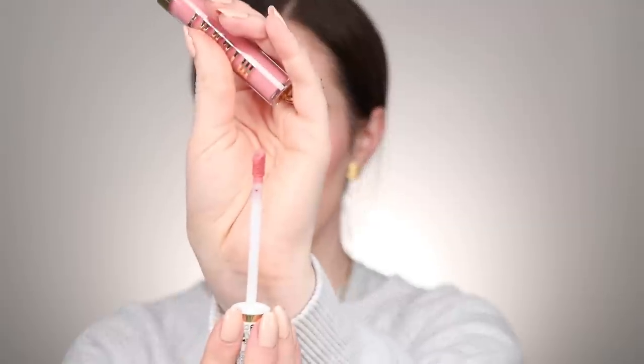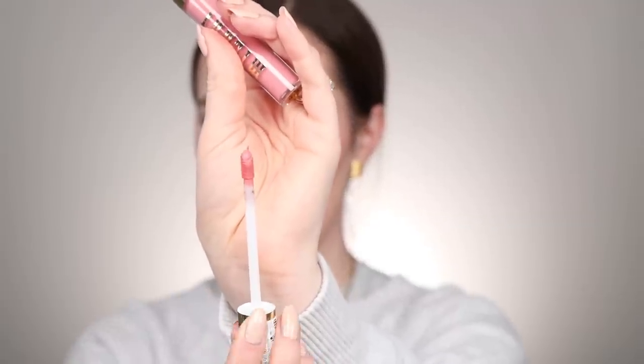Let me show you the packaging. This is the doe foot applicator — it's pretty small actually. It doesn't have any smell; it just smells like a classic liquid lipstick. I'm also pretty sure that this is replacing their other line of liquid lipsticks that they used to have — don't quote me on that, but I'm pretty sure. So let's try these.